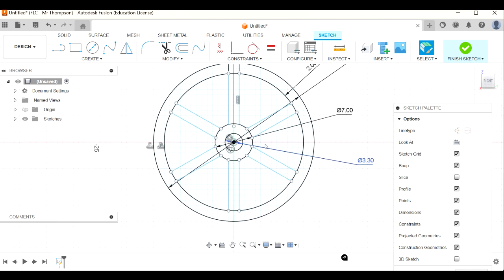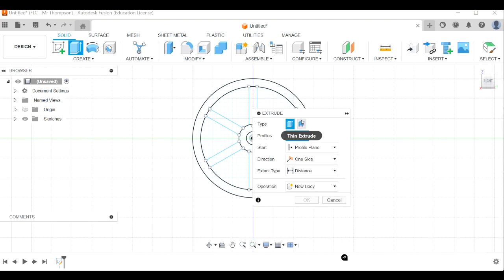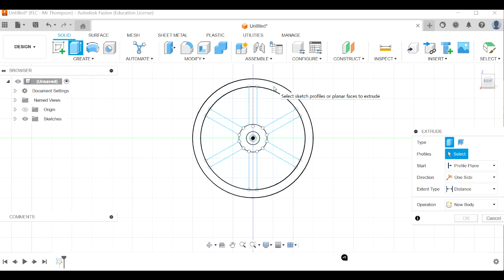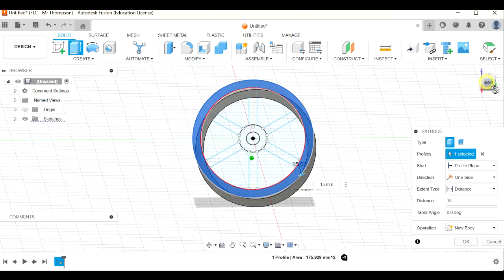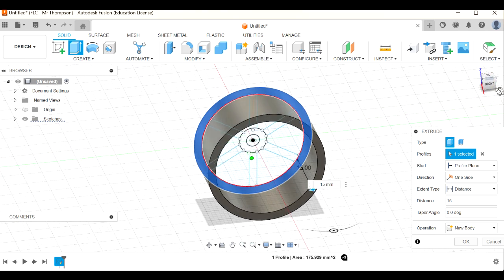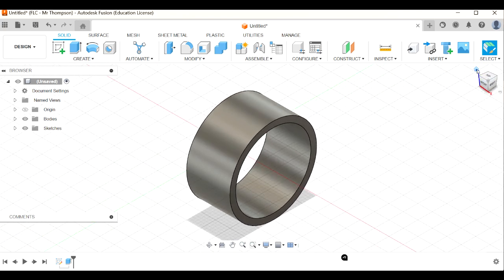I'm going to start extruding - press E for extrude, which finishes the sketch. I'll start by extruding the rim: click on the rim area and I want it to be 15 millimeters deep - 30 would be way too big. So 15 millimeters like that. Click okay and there's my rim.